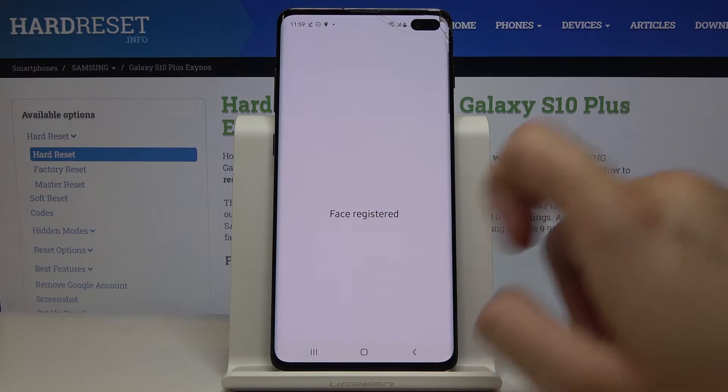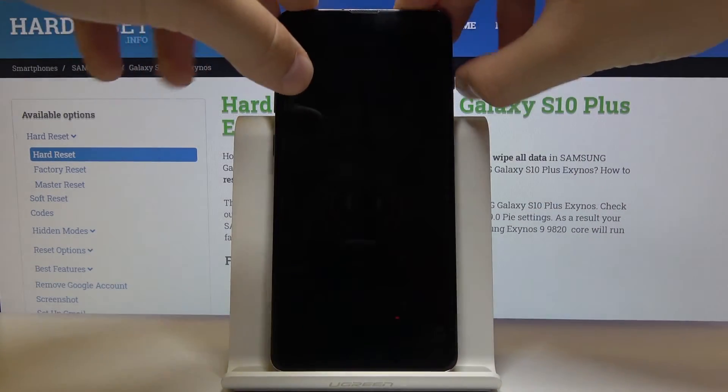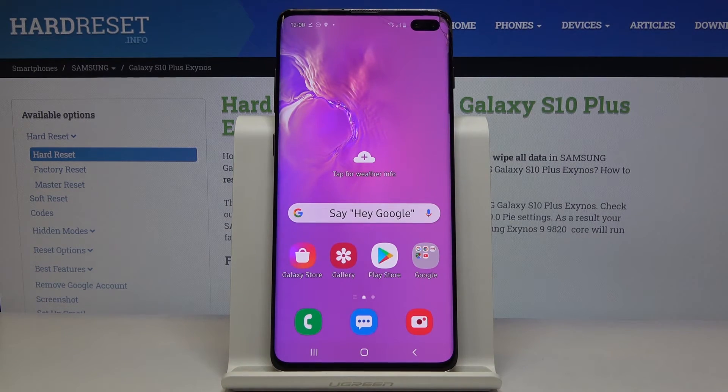It's almost at 100%, and just to check how it works, we are going to unlock the device. Try to unlock, and right now we can swipe up to open our device.